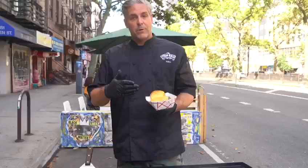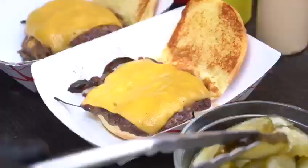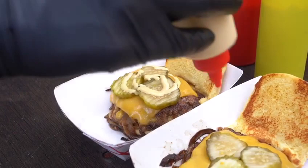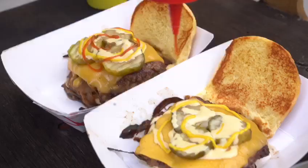Here we got the double Gotham Smash. The only thing left to do now is dress the burger — this is completely optional. To me, one of the most underrated condiments is yellow mustard. Add a little ketchup. We also add a lot of special sauce to the Gotham Smash. And of course, pickles.